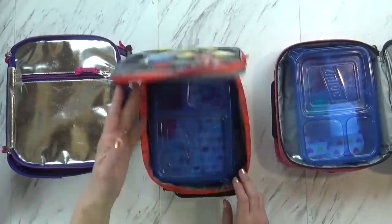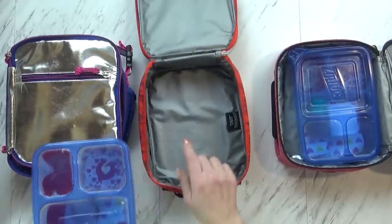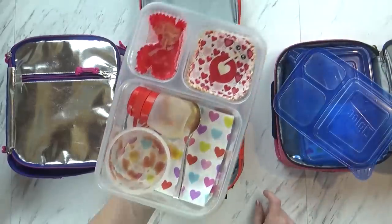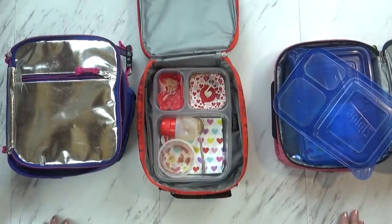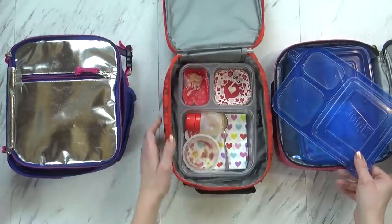Now let's check Jackson's. How'd it go, Jack? Good. I see that you ate all of your snap peas and everything else. There's just a tiny bit of cheese left in there, but overall, really good job. What was your favorite part, Jack? All the gummies and the pizza.